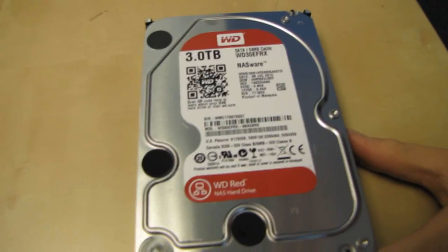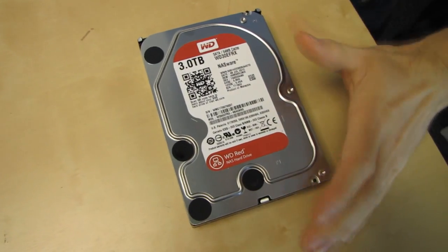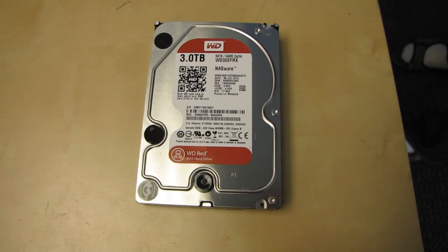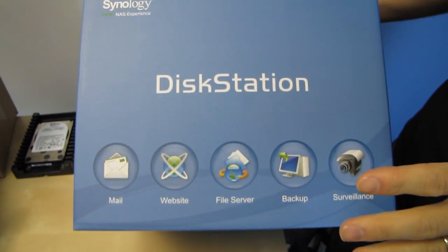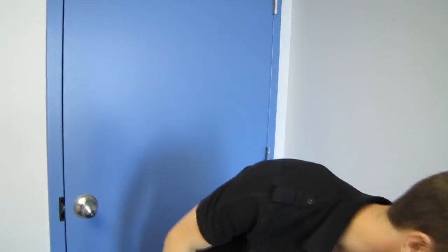So where does Red fit into this? Red is for NAS and storage. There's also RE, which is the premium enterprise-level drive. WD hasn't really had a drive in the past optimized with the perfect firmware and hardware solution for consumer storage. RE was optimized for enterprise but very expensive, so many consumers were buying consumer-level Green, Black, or Blue drives and putting them into NAS enclosures or RAID arrays in their desktops to build a workstation on the cheap for video editing or similar workloads.